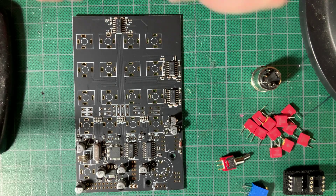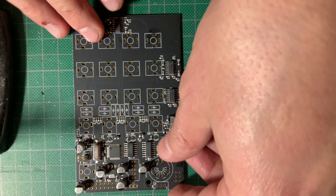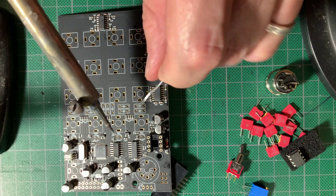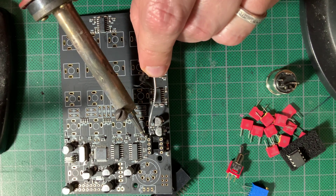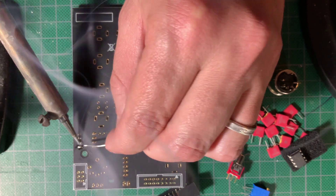Before building I like to organize all the parts neatly on my work surface. Once my iron was hot I started with the lone IC socket. I propped up the board with the power header so the socket would stay flush, and soldered one pin from above to hold it in place — the machine socket stuck out just enough to get the iron tip in there without damaging it. Then I turned it around to solder the remaining terminals.